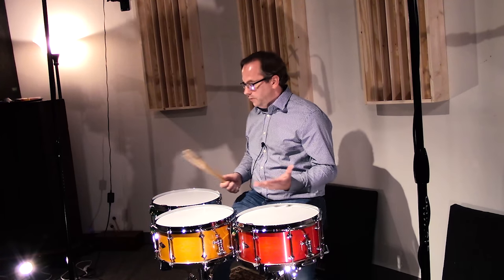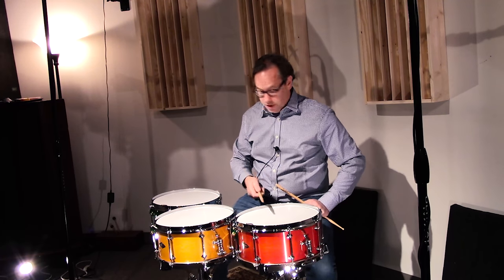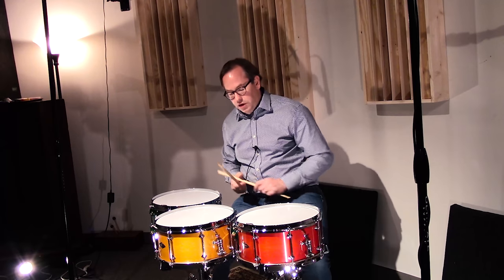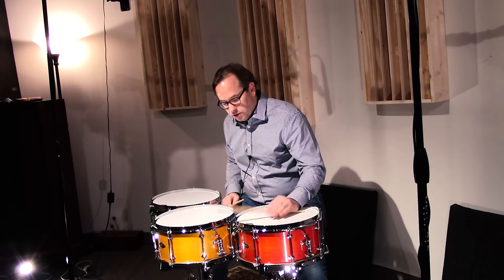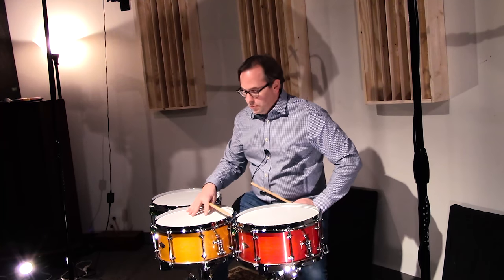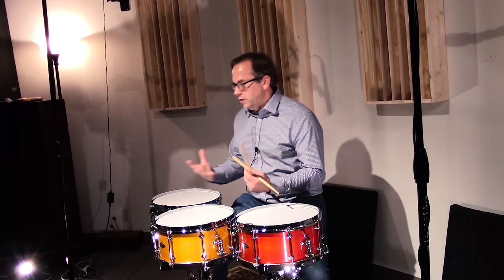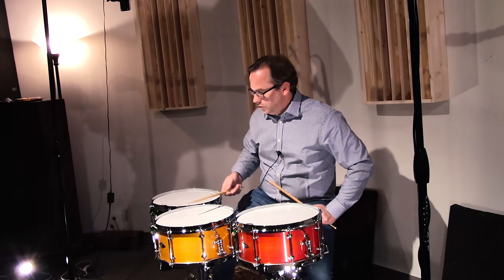I'm going to tap around a little bit and give you a sense of how these sound. First over here we've got the highest pitch one on the red one — a nice full body, nice round warm attack, and then wonderful stick sound. The amber drum in the middle we tuned low so it's got a nice fatness to it. It feels great to play, which obviously does not translate in a video, but you'll kind of know what I'm talking about just from hearing it.